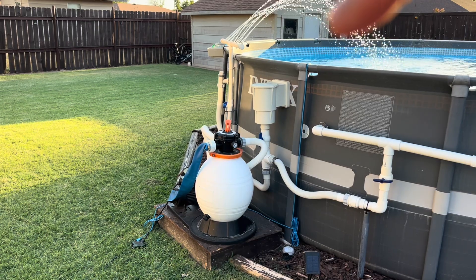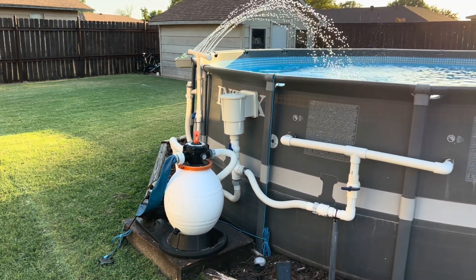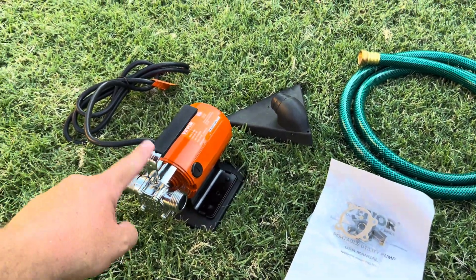I think a huge help has been that Vever sand filter they sent me this year. I did a review on that early in the season, and Vever actually sent me another product that I'm going to check out and show you guys. It is a water transfer pump.